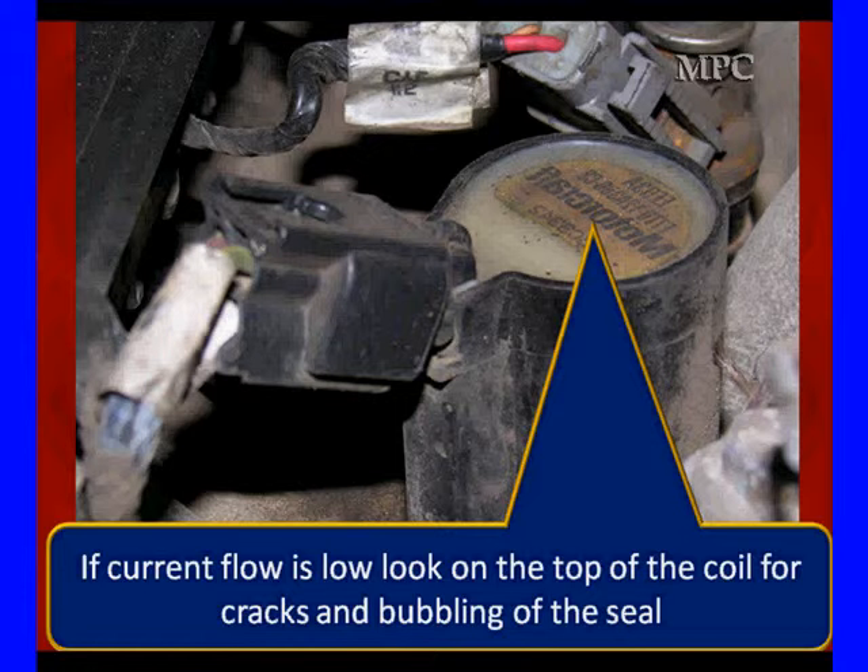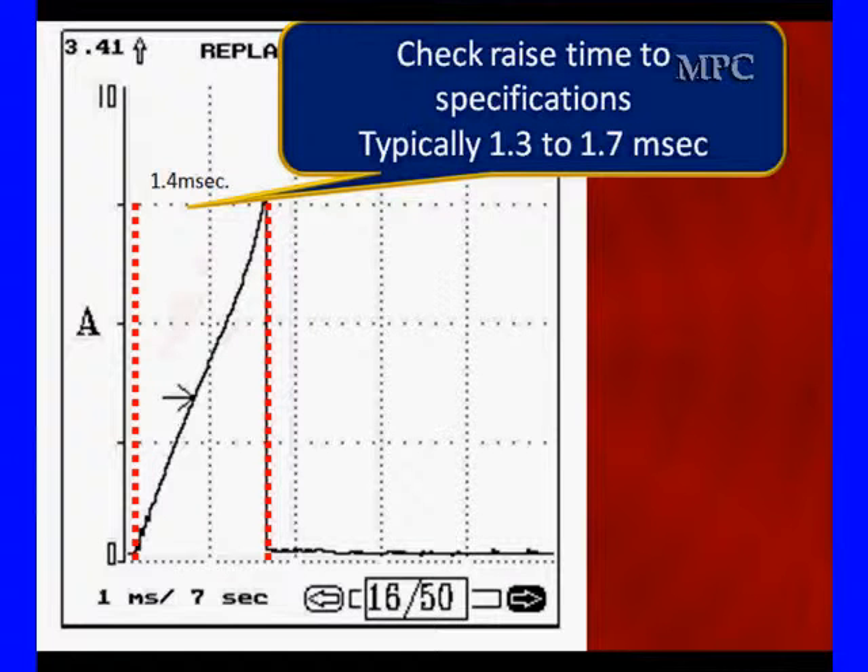If the current flow is low, look on the top of the coil for cracks and bubbling of the seal. This is one of the things we've seen on Ford from high-temperature operation — they get cracking and bubbling, moisture gets inside, and it leads to changing resistance of the wiring.